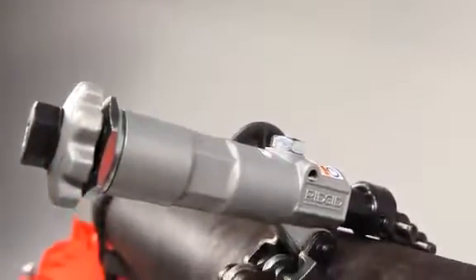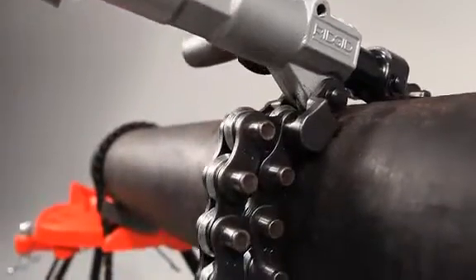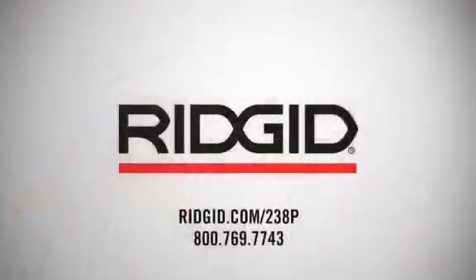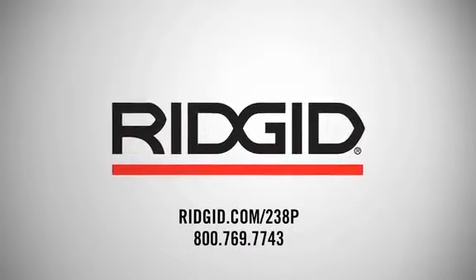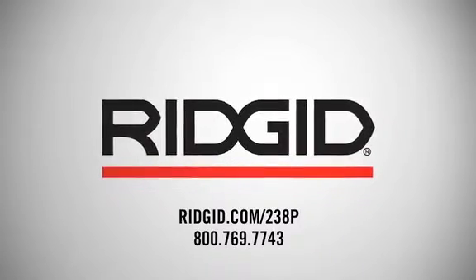The RIDGID 238P powered soil pipe cutter offers easy access and quick, efficient cutting to help you get the job done fast. To request a demo or learn more, visit ridgid.com/238P or call 800-769-7743.